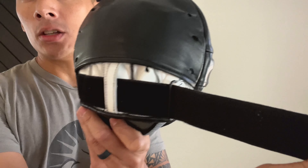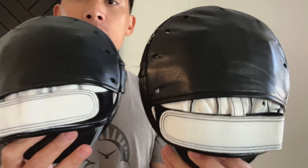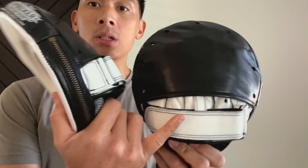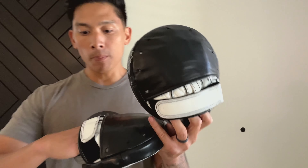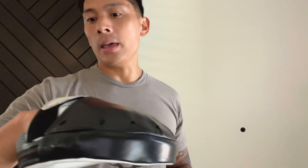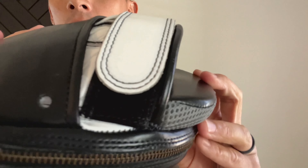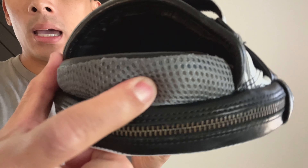It also has an adjustable velcro strap so you can tighten the mitt down. One key difference between the two mitts is that one strap goes to the outside and the other in the opposite direction, so it's completely up to you. Typically people adjust them before putting them on. It would have been nice to have a tab to grab onto, but that's the only difference between the two mitts — other than that they are identical. You also have this one-inch wrist support with breathable mesh.